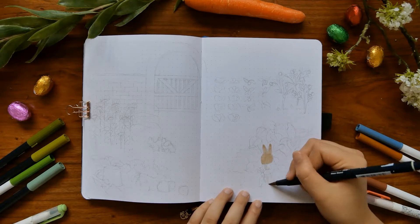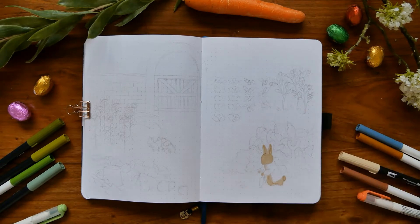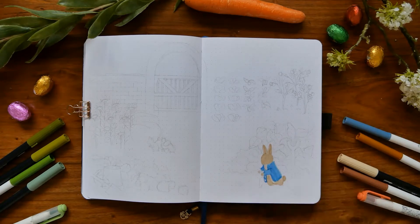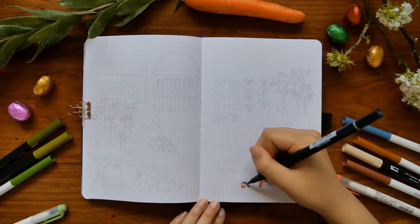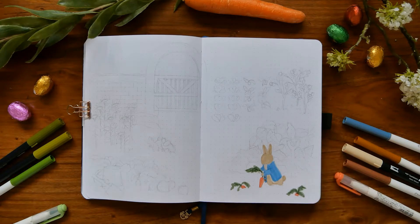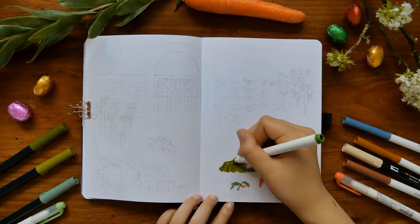Hey guys, it's Hannah here and welcome back to my YouTube channel. Today I'll be doing my April bullet journal setup, and for this month I decided to do a Peter Rabbit slash garden theme. I really liked how it turned out — it had a different kind of elegant and simple feel, and it was quite a different style from how I normally do it.